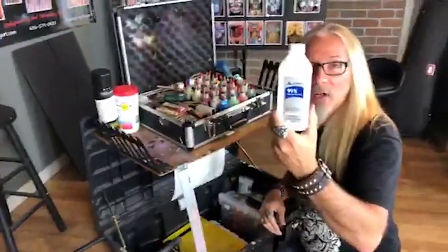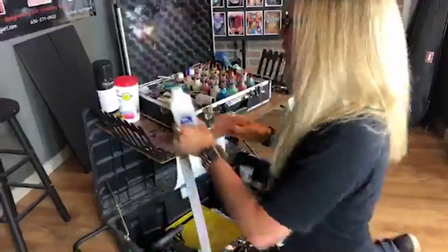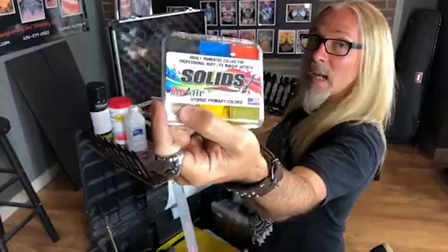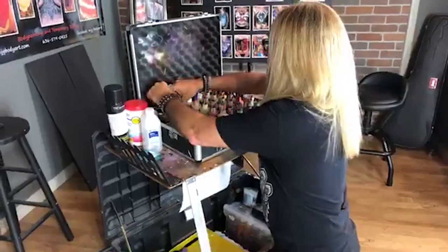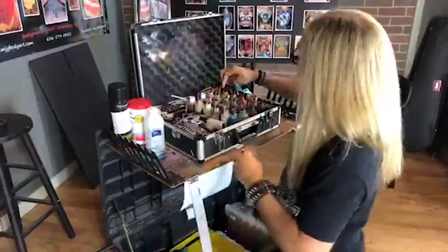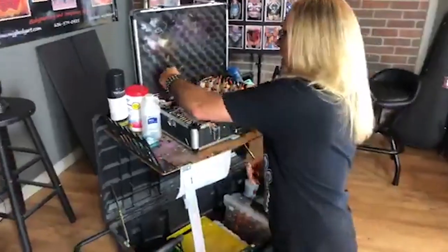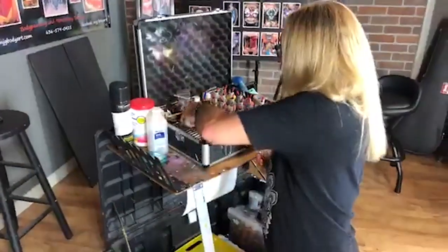99% alcohol — when you're cleaning your airbrush equipment, use 99%. You can use 91%, but 99% gets it super clean. Pro Air solids — you've got to have those in your kit. I also have marbles for my paint. You always want to put marbles inside your paint bottles because they shake up the sediment that settles to the bottom.